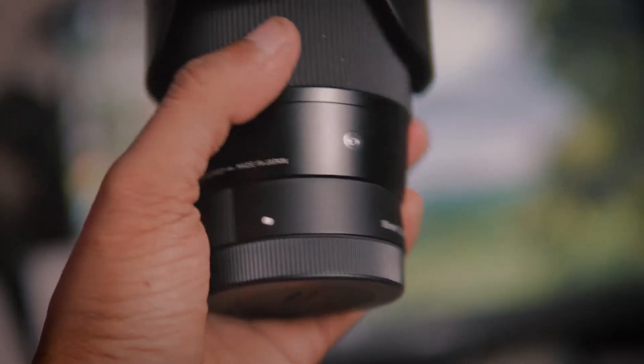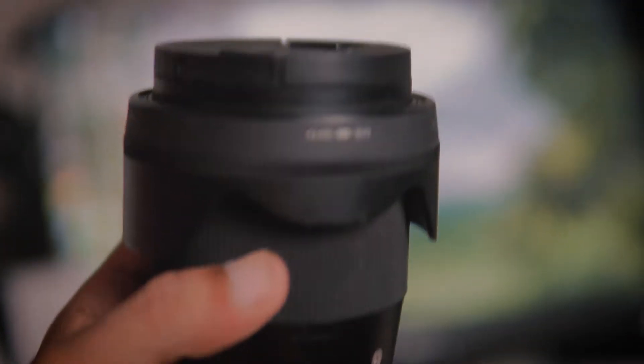If you have been following reviewers, those people who have the Sony system would definitely recommend the 16mm 1.4, because this lens gives you an equivalent of 24mm for a full-frame camera and it gives you a very beautiful shallow depth of field.